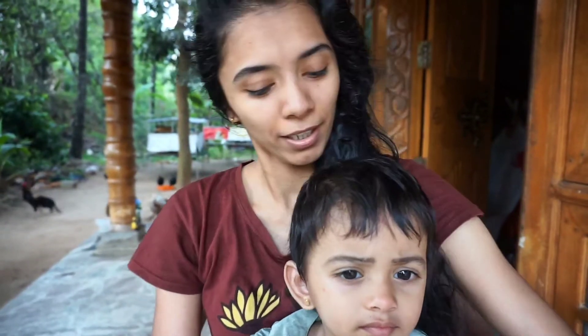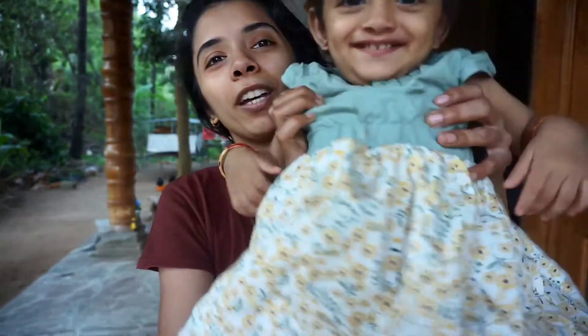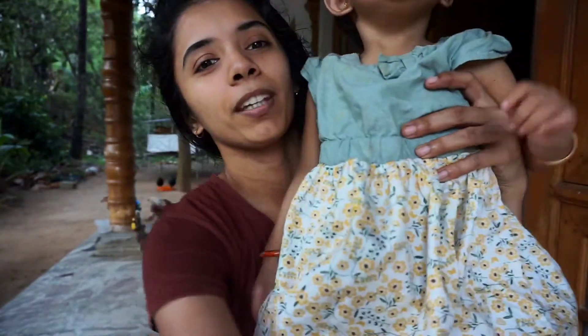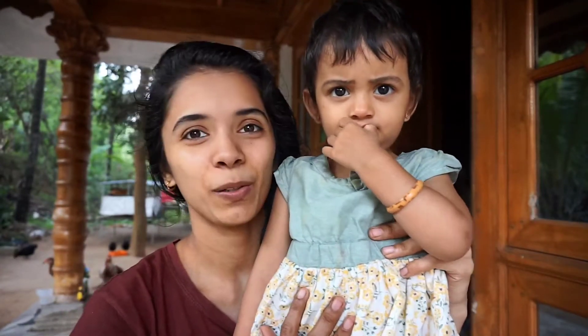Hello friends. This is the whole episode of Yami. I'm going to tell you about this video. I'm going to tell you about COVID. We have a new preview.